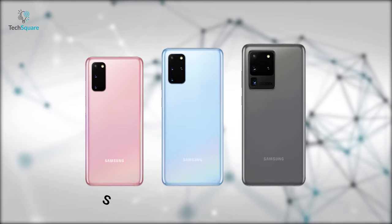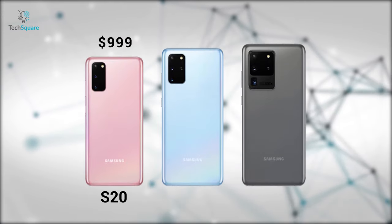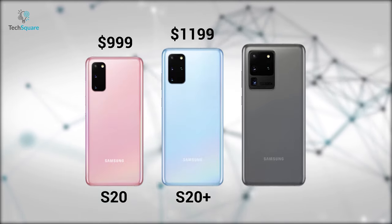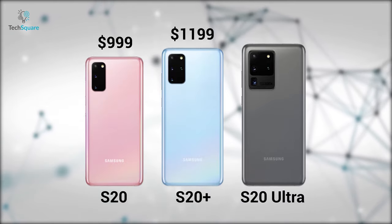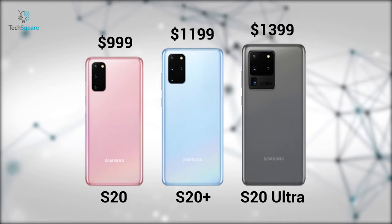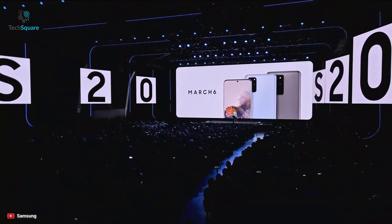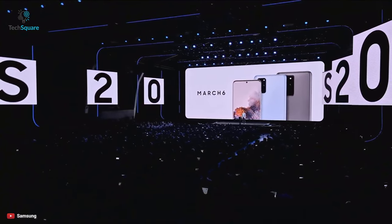The starting price for the base S20 model is $999, while the base Plus model starts at $1,199, and the Ultra variant will be available at a staggering $1,399. The phones will hit the market on March 6, and you can reserve one from Samsung's website.